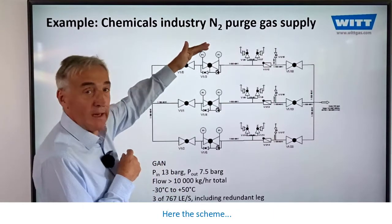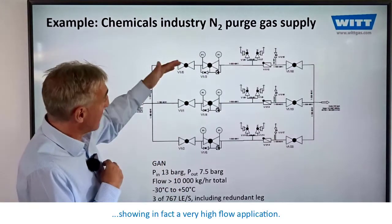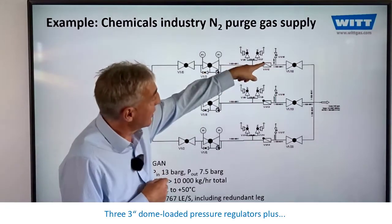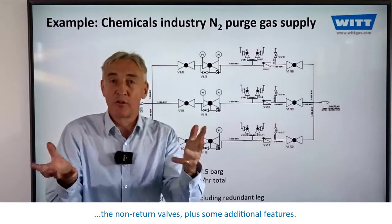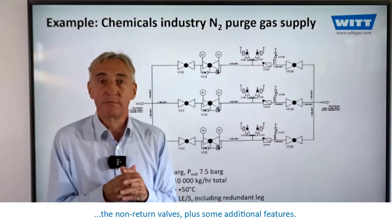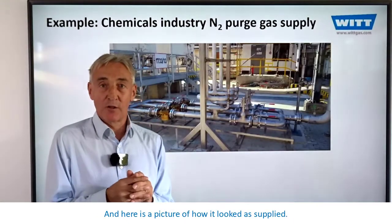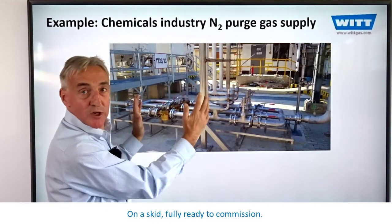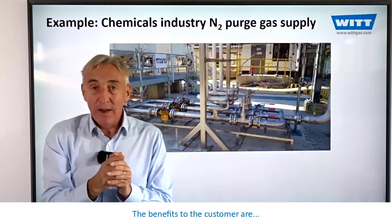Here the scheme is showing a very high flow application: three 3-inch dome-loaded pressure regulators plus the non-return valves plus some additional features. And here's a picture of how it looked as supplied on a skid, fully ready to commission.